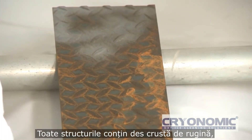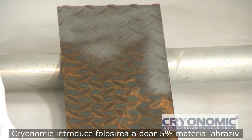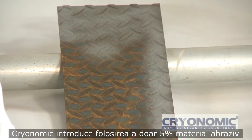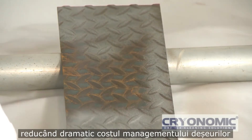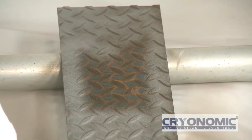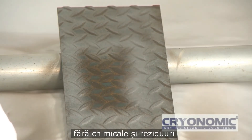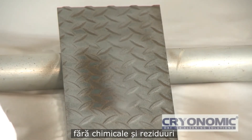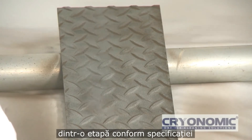Older structures often contain lead in the coating. CryoPrep introduces as little as 5% of the grit media compared to a conventional blast pot, dramatically reducing the disposal costs of contaminated waste generated. CryoPrep leaves the surface dry and chemically clean with no remnant blast material, with the surface key to the specification of the new coating in one step.